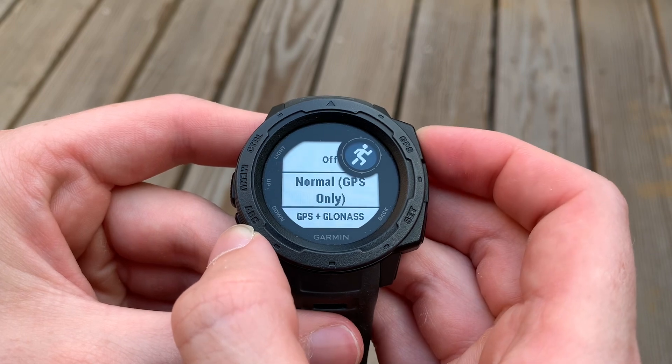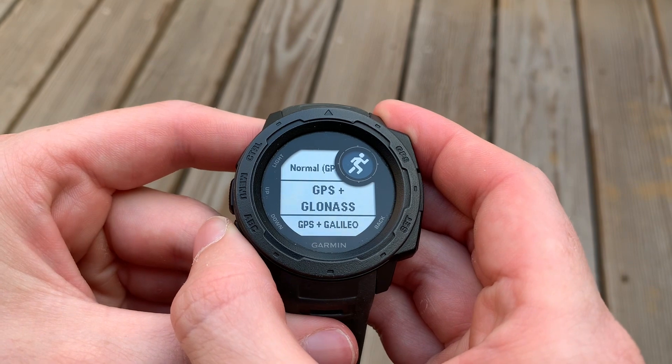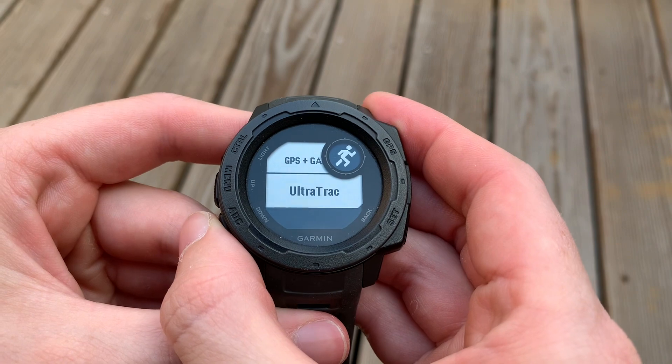If you select GPS, you have the other items we've gone over: GLONASS, which is Russian, you have the Galileo, which is European, and then you have Ultra Track.